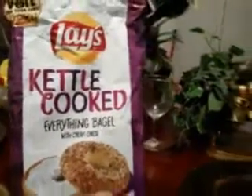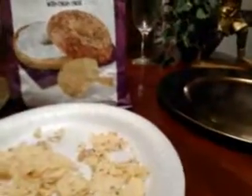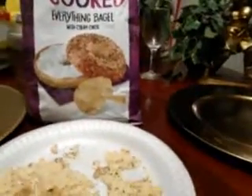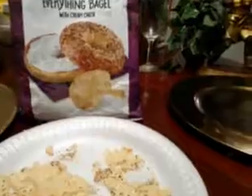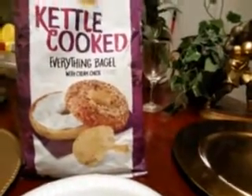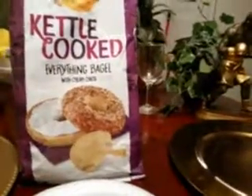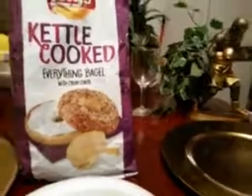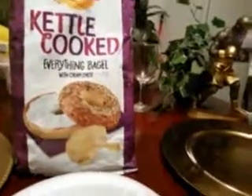If I had to rate these, I would say five stars. These are pretty good — something different, something unusual. You don't normally see a potato chip in the style and taste of a bagel. So if you're looking for something different, change the game up a little bit — give these a try. They are delicious, and for those of you who love bagels, they taste like 99.9 percent like a bagel.